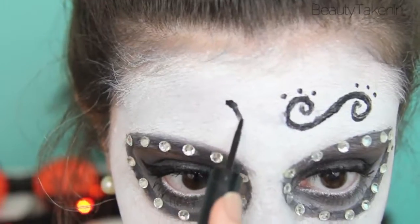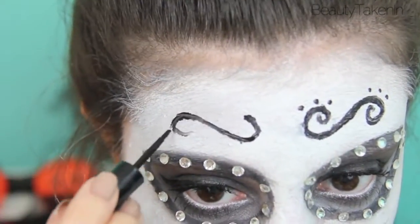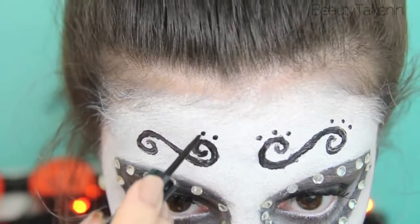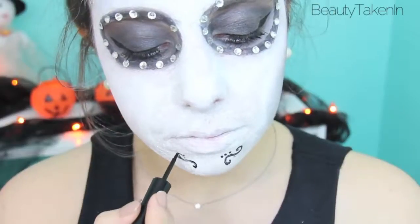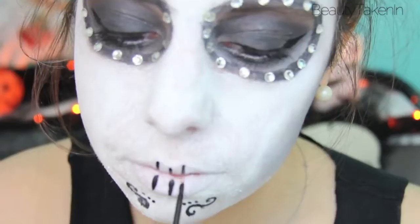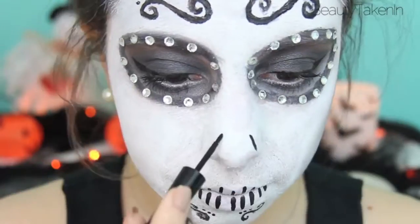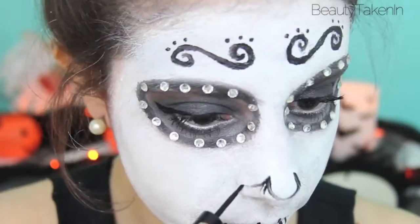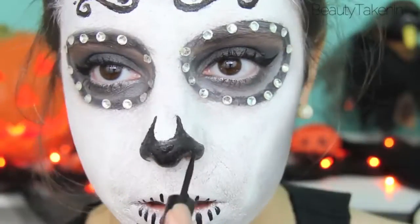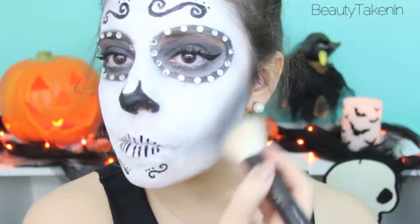Now for the face swirlies. I took a liquid liner that I'm not too fond of and used that to draw the face swirlies, going over it a few times just to darken it up, then put three dots on each little part. Then I drew a mini one on my chin and put three dots. I drew lines on the lips to represent the skeleton's teeth, starting in the middle and working my way out. For the nose, I first outlined it with that same liquid liner and then filled it in. Since skeletons have sunken-in faces, I went ahead and contoured with a charcoal grey eyeshadow. And that's all for the makeup.